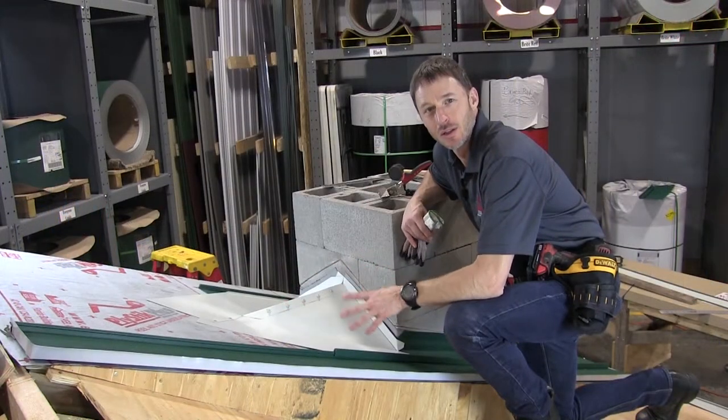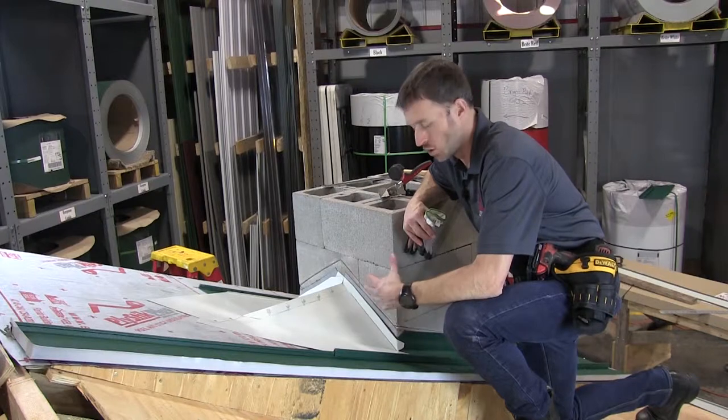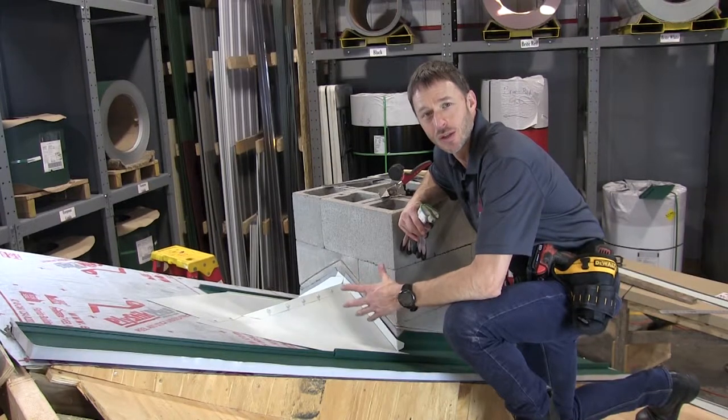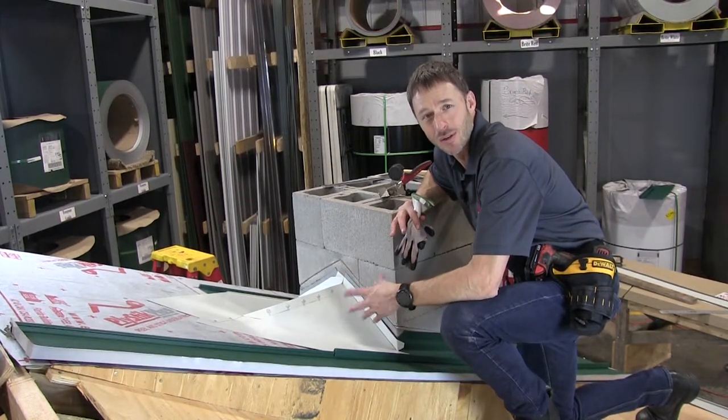Now that we're at the back side of the chimney, I've switched to using white flat stock. Normally you would use the same color as your roof, but for the purpose of the instruction video I wanted to use a different color so that you could really see the work that was taking place in the valley and around the saddle.